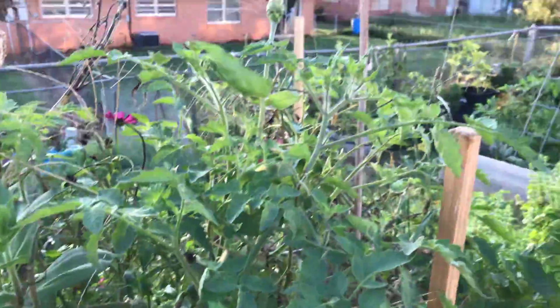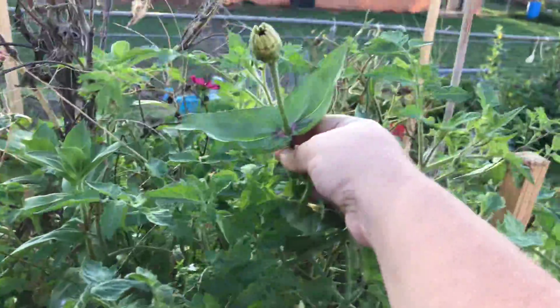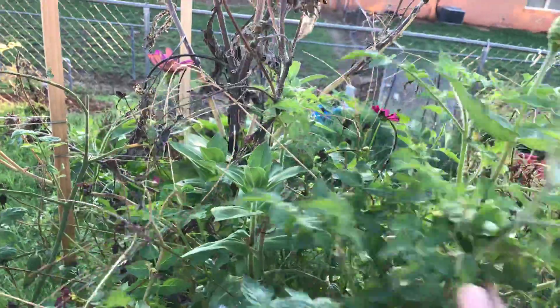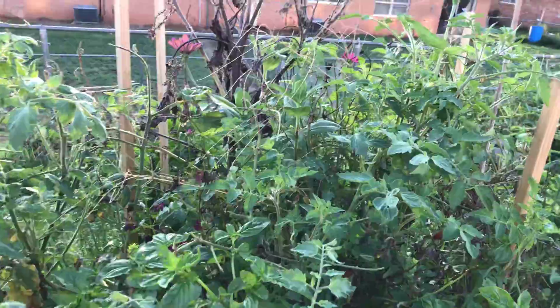And I'm amazed — look at how tall that Zinnia got, just so it can get sun. Look how tall the Zinnia is, it's crazy. This is the first time I've grown Zinnias and Cosmos from seed.